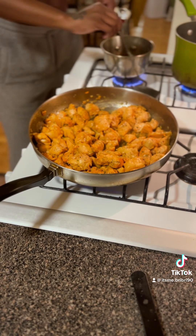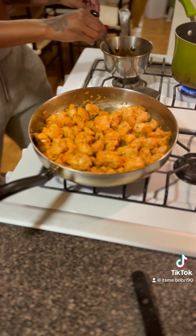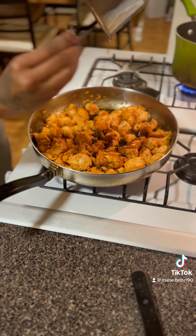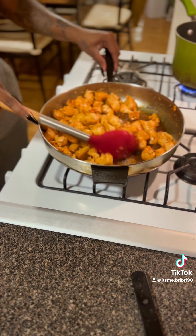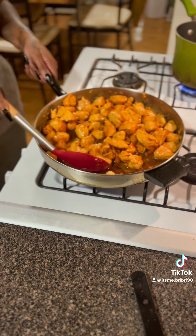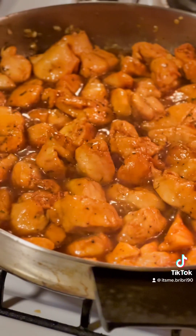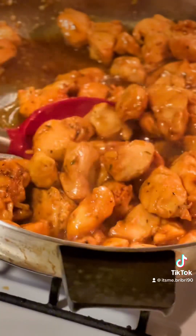As you can see, I'm getting my sauce together on the other side, and we're going to pour that right in that pan. The recipe for that sauce is on my page — go look for it. Give that a good stir, make sure it's evenly coated, and then we're going to let this sit for another two to three minutes. As you can see, that sauce is thickening up.